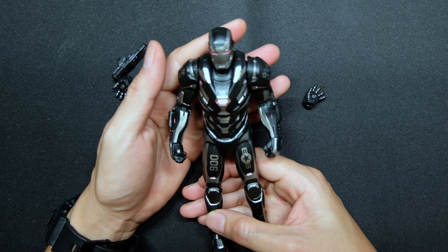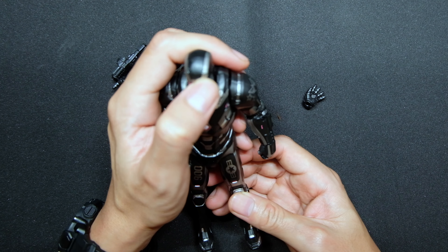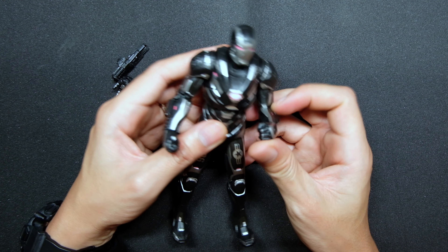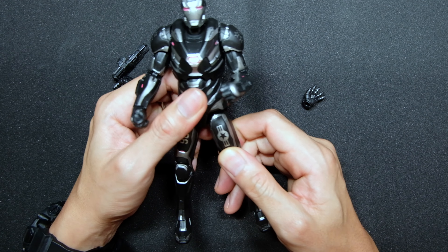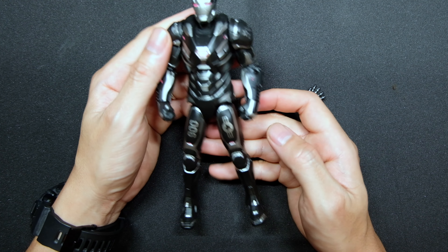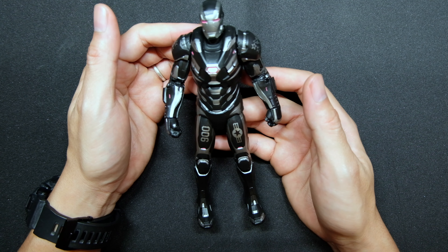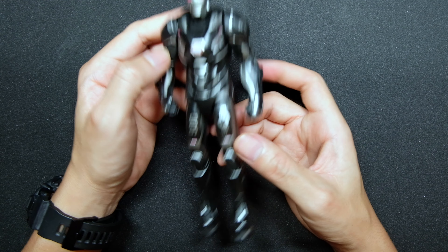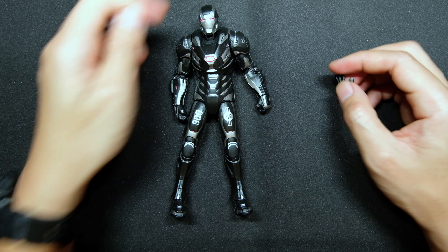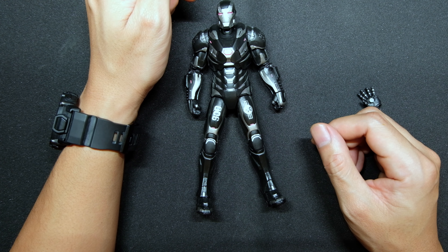Overall, I'd rate the paint job a 9 out of 10, just because of that very minor underpaint. For posability and articulation, it's quite limited, so maybe a 7. Overall as far as how he looks and everything, it's still a 10 for me. I cannot wait to put him on my display stand alongside the other Iron Man and War Machine figures. That would be it for this unboxing video — stay safe and see you in my next one!